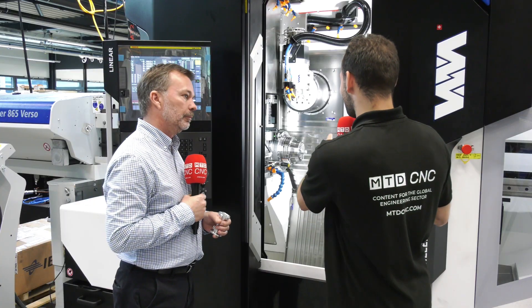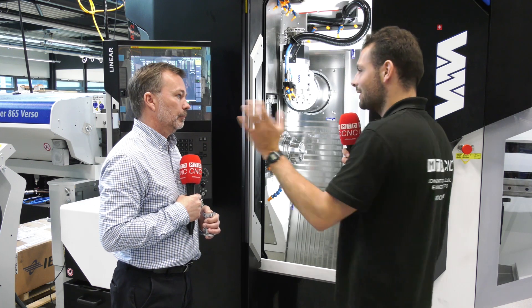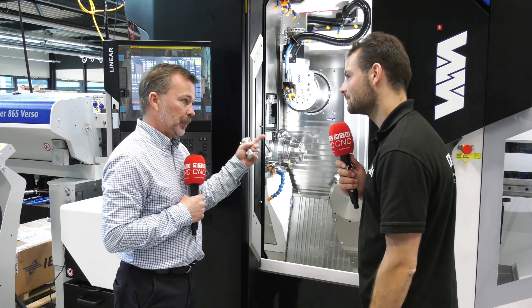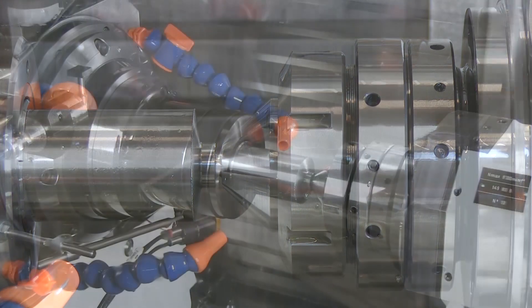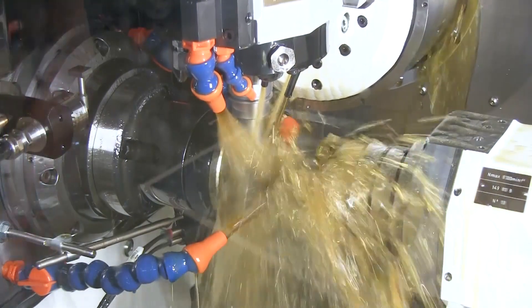It's amazing that this is a milling machine and yet you can get one complete part off in a cycle without any extra equipment. With the turret arrangement here - the pickup spindle, the vice and so on - that enables you to get the one-hit machining done. So you've got a complete part finished off the machine without any additional adaptation or equipment.